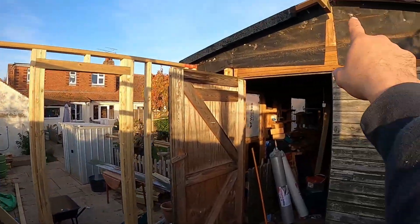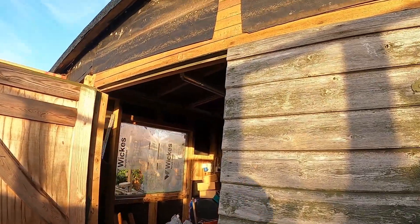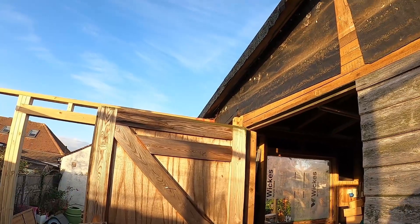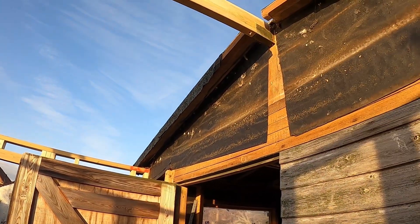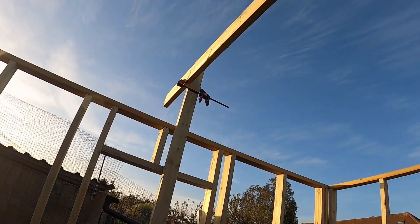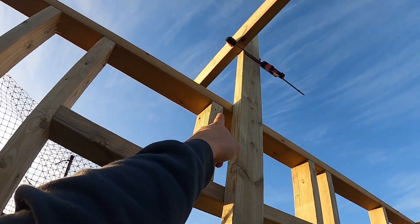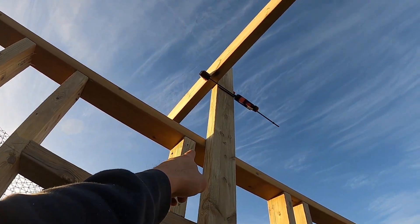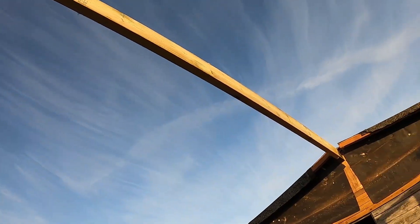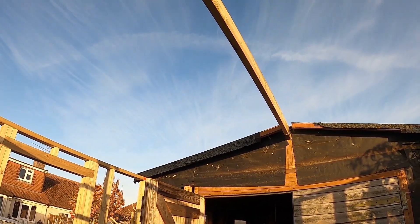I need to unscrew that end because when I originally put it on I just loosely screwed the end, but now I can undo it and push it that way. What I will do now is put an upright — as it's level — and fix it to the stud wall to the plate, so I can slide my ridge all the way back where it should be.